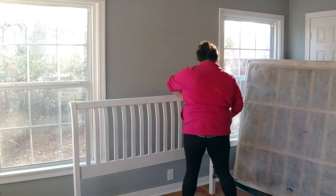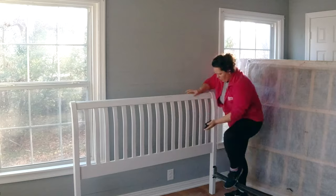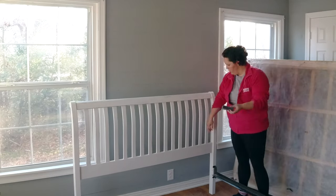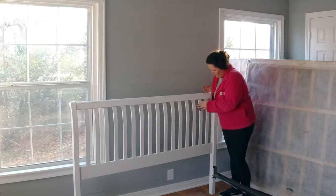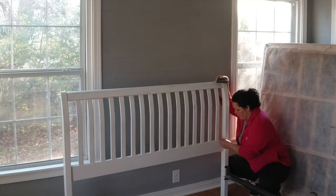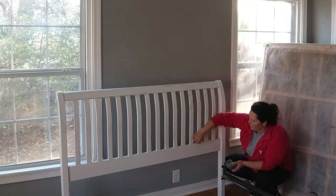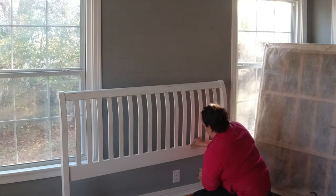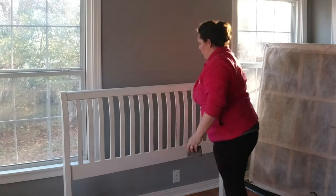Not gonna lie, the sanding block wasn't working out too hot, but when I start working on a project, I have to finish it and do my best not to throw more money at the problem. I feel like the sun in this time-lapse is a pretty good depiction of how long it took me — way too long.